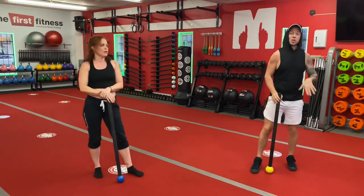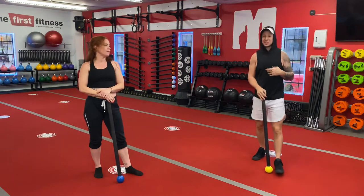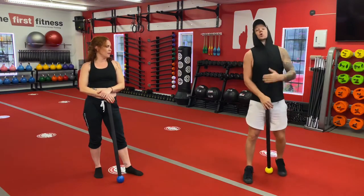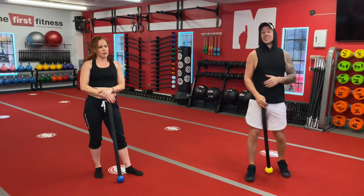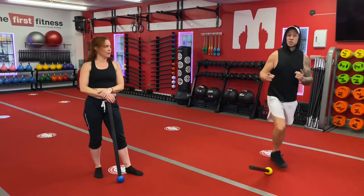So that's the footwork — the lower body movements and lower body exercises that make up this flow. We're gonna move to the upper body movement exercises next, and then we'll put them all together for the flow. Good job, guys.